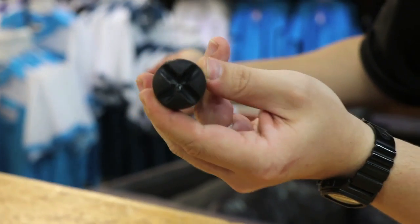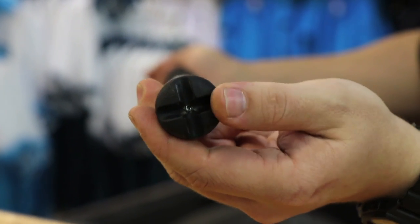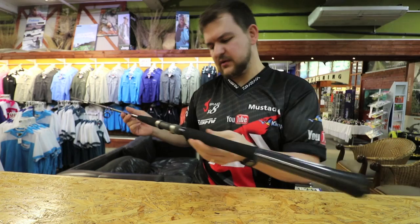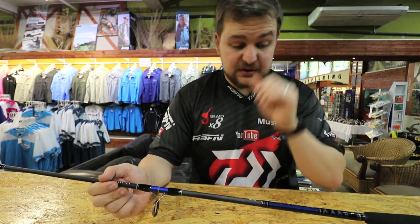It's got a gimbal, or at least a little indent for the gimbal, so if you do use a gimbal bucket, not to worry — this does work with that. So if you do need to really get your pull in on that tuna, it has so many functions.